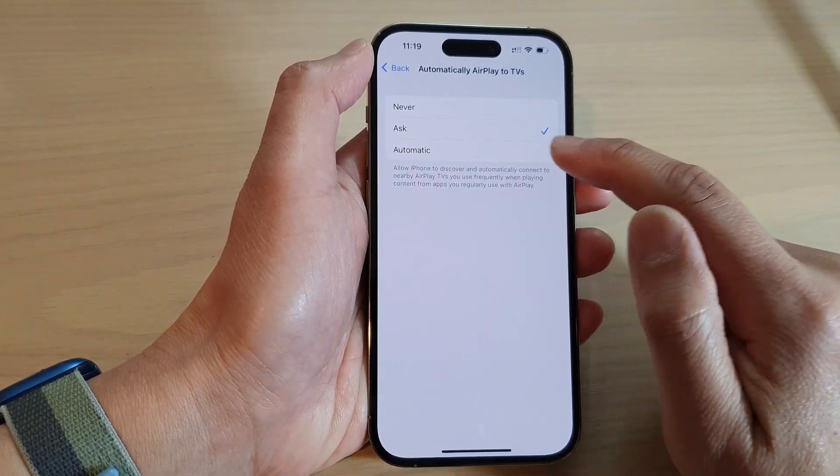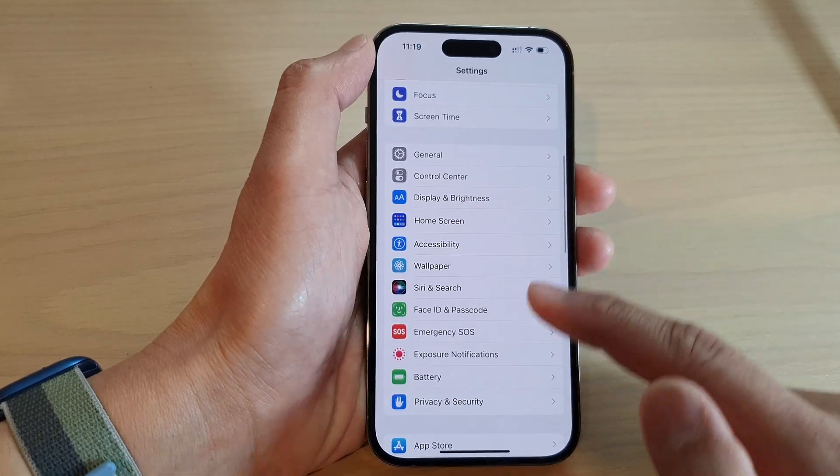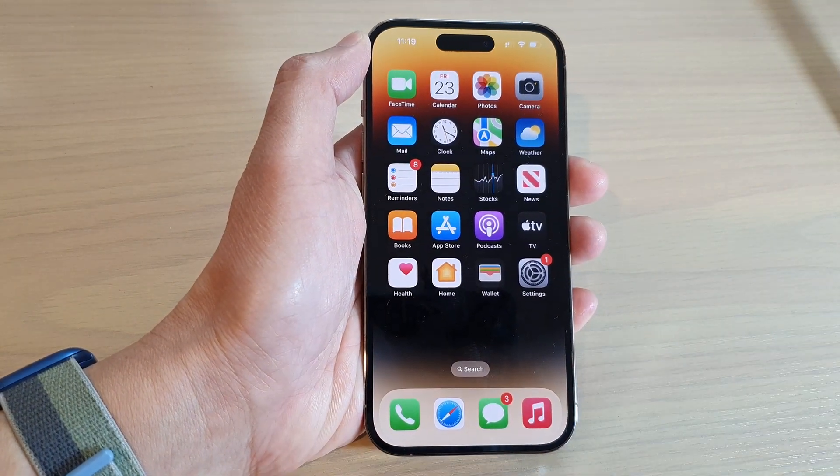You can select Automatic and then tap the back key to go back to Settings, or swipe up to go back to the home screen. And that's it. Thank you for watching this video.